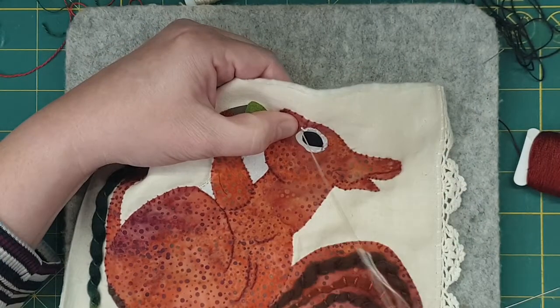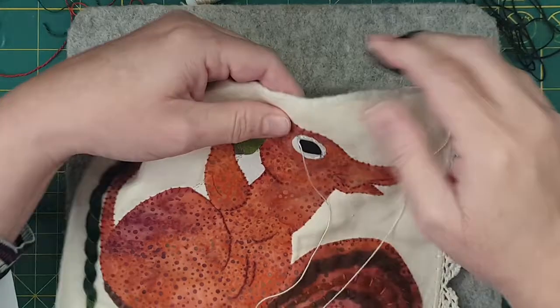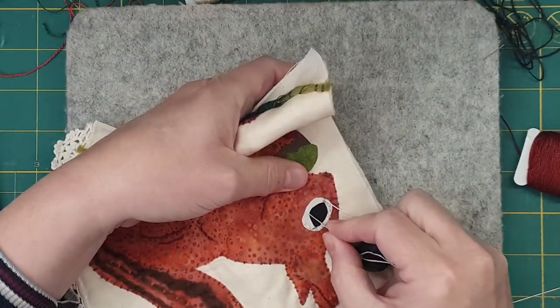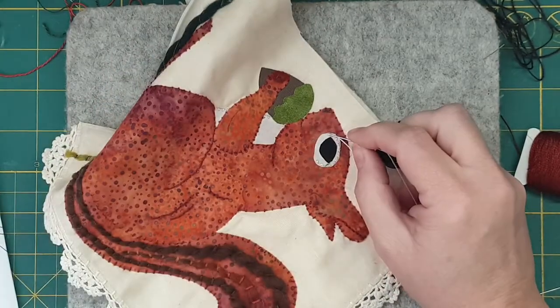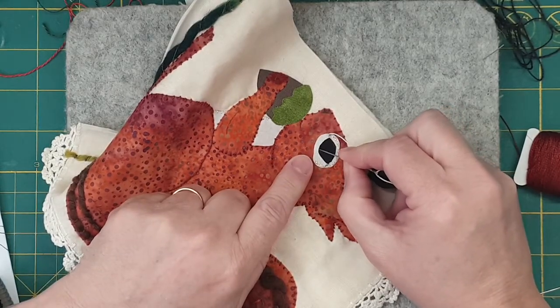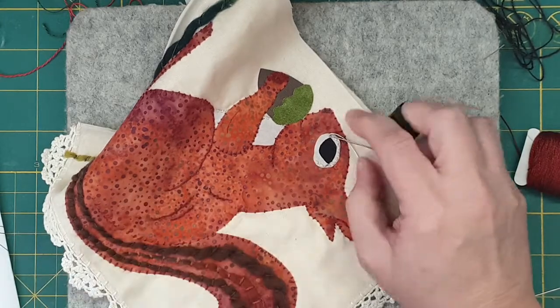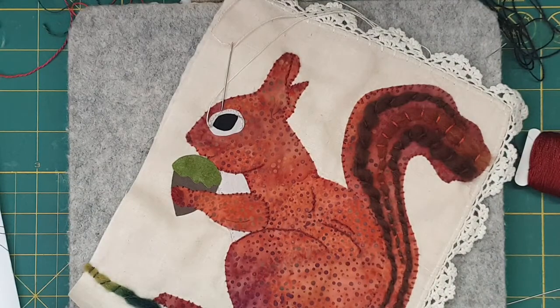I've got to sew around the eye as well. What I might do is finish sewing around there like that with the white, come along the top, and I'm going to sew around here too just to sew it on. Then I'll show you the highlight bits — I'll be back.